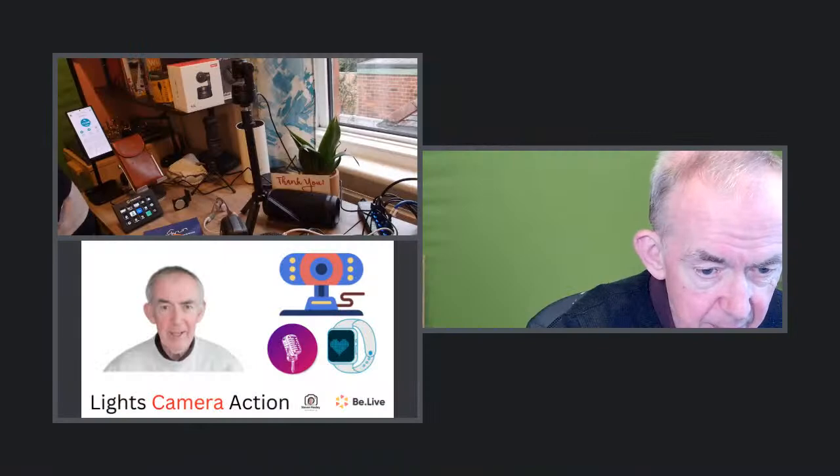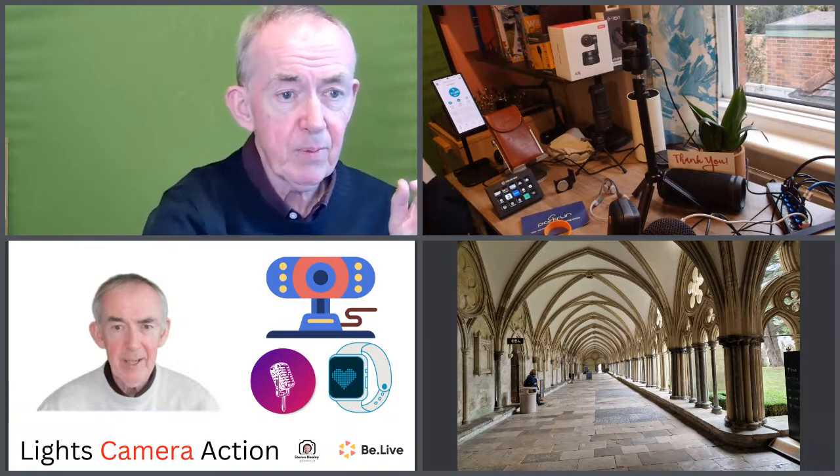Switching my camera on - bringing this into the stream and we're good to go. Welcome and thank you for joining me live today. I appreciate you joining me. Today you can also join me on Facebook and YouTube. When I show an item on screen, you'll get a link, and hello to our first viewer on Amazon Live.